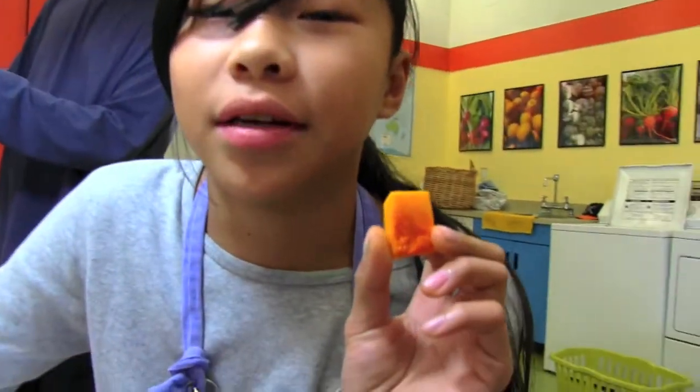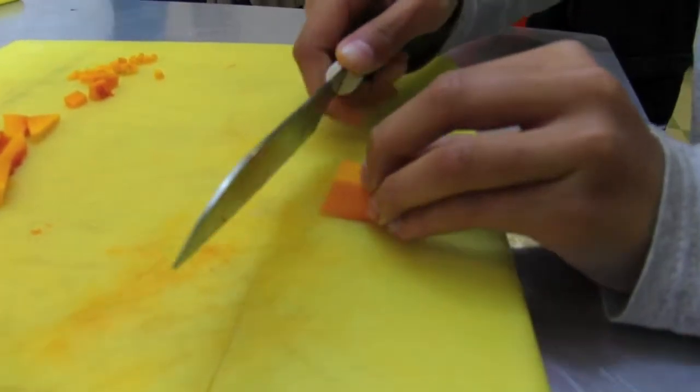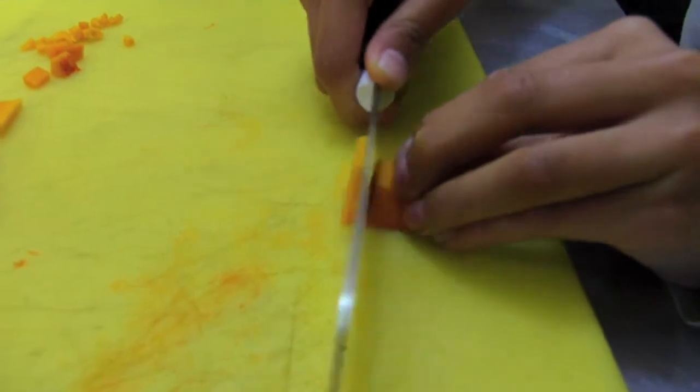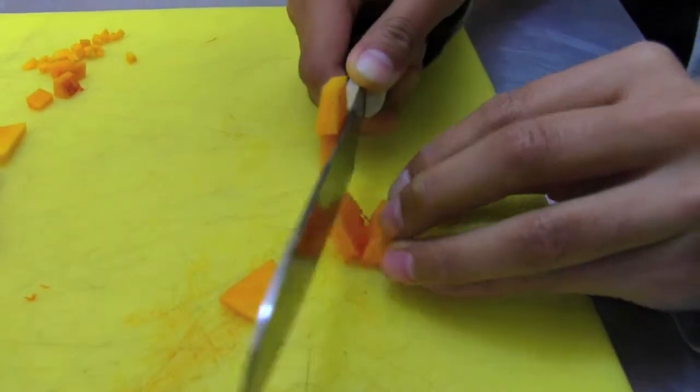Now I'm going to slice this squash. Be careful with your fingers. When you cut, you go back — cut it back, like this.